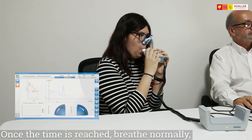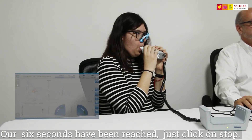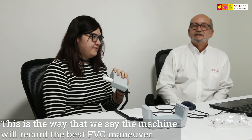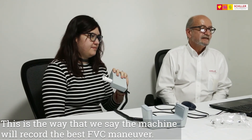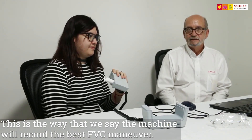Once the time is reached, breathe normally. Our six seconds have been reached. We just click on Stop. This is the way that we say the machine would record the best FVC maneuver. It's over.